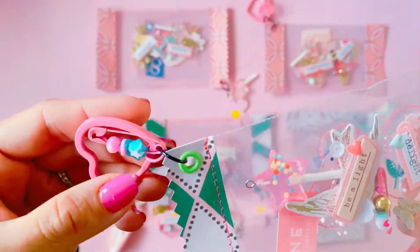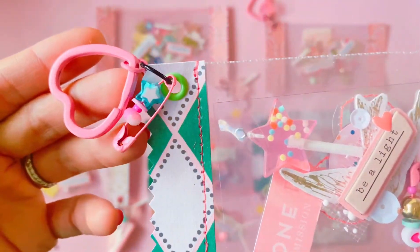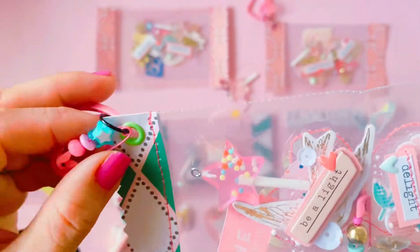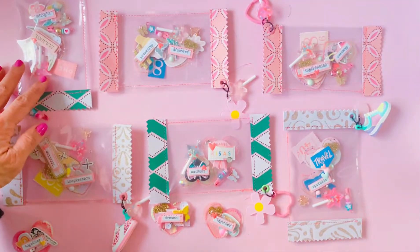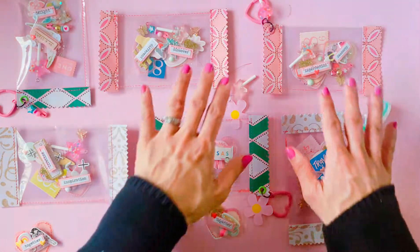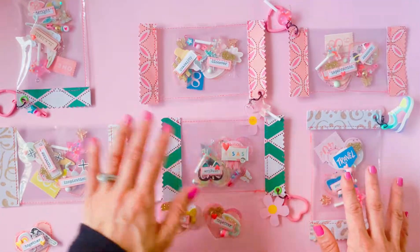I even added one of Alisha's friendship pins as a dangly charm, because why not? Who says you have to use them on embellishments? They make the perfect little charm — so fun and unique. That's all my lolly wrappers. I hope you guys like this project and that this inspired you to package up your embellishments in a different way.